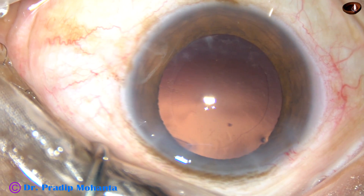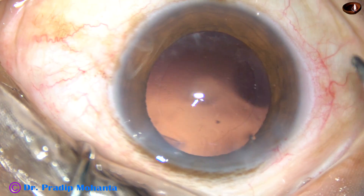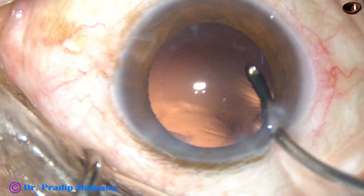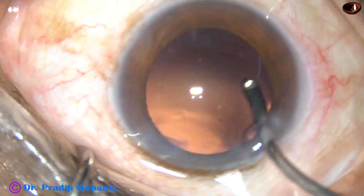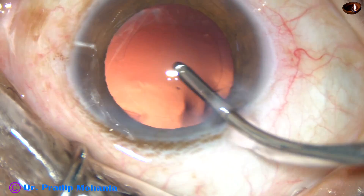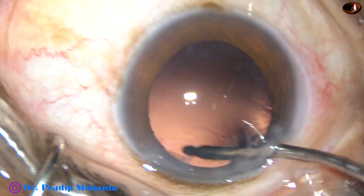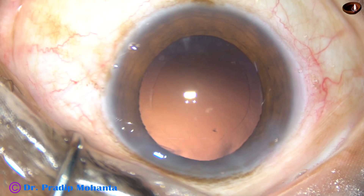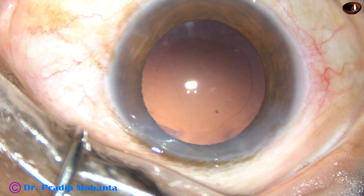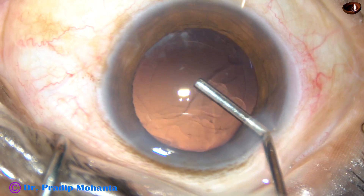A 23-gauge Simcoe cannula has been used. And now, before the foldable intraocular lens is implanted, this is what I call hydro polish. Use irrigating fluid and sweep it over the posterior capsule to clean it. Dislodge the lens epithelial cells from the posterior capsule and make it clean.